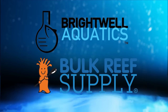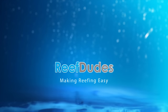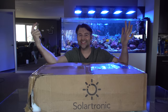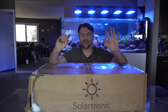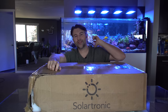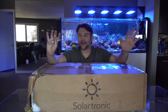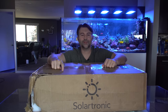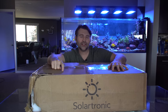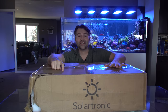Reefdeeds is sponsored by Brightwell Aquatics and Bulk Reef Supply. Today we're checking out the all-new Solartronic from Focustronic. Focustronic is the same company that makes the Alcatronic and the Mastertronic. This is their all-new Solartronic light — it just showed up yesterday. The box is a little tattered from FedEx, but I did get a sweet discount, so thank you for that. Now let's get to opening this and checking it out.